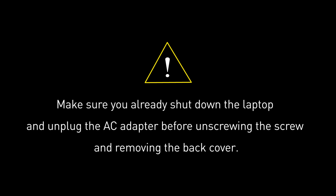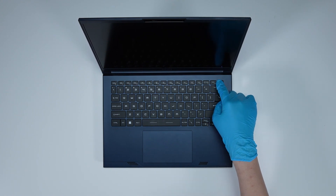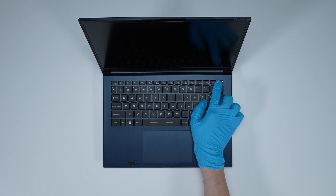Before you begin pulling everything apart, please make sure that your Steel 14 Studio A13V is turned off and the adapter is disconnected from the laptop. Then press the power button for over 25 seconds to cut off battery power. The laptop will not turn on unless you connect the adapter back.